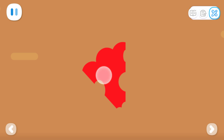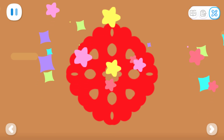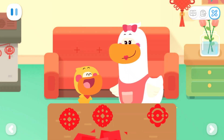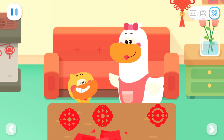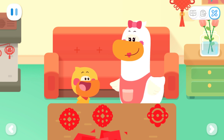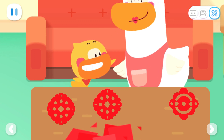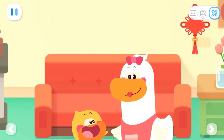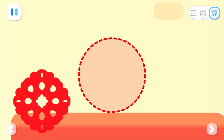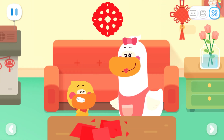Tap on the window paper cut to unfold it. Wow, the window paper cut is so pretty! Quacky, do you know why the window paper cuts are all symmetrical? I know — it's because we folded the paper in half! You are great! Mom, let's stick it on the wall! Okay! It looks beautiful!